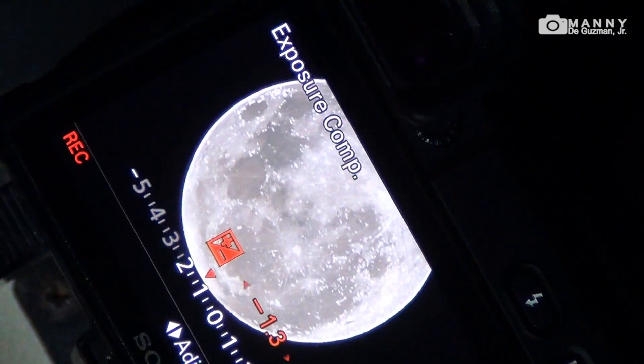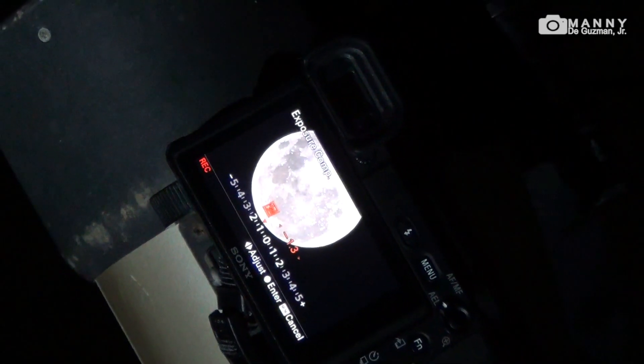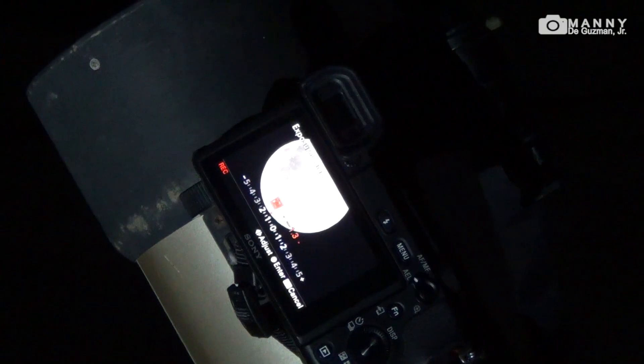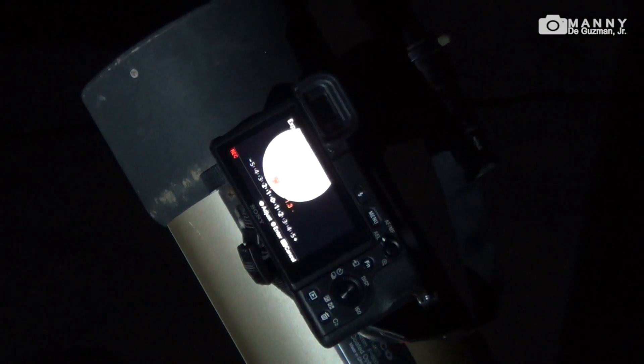I'm using the Sony a6400 live view on my camera, with the Sony mirrorless body attached to the Tasco Luminova 4.5 inch 900 millimeter reflecting telescope. Let's record the moon right now — it's actually recording.